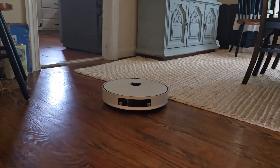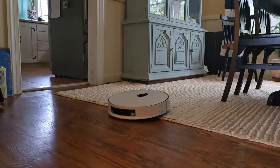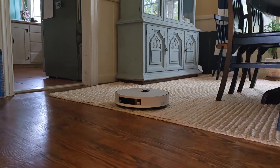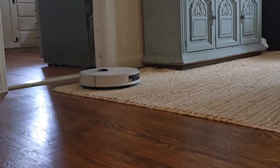My previous Samsung AI robot was not that quick, as far as I remember. So this one is pretty quick in how it's learning all the rooms.